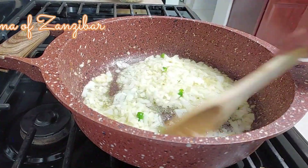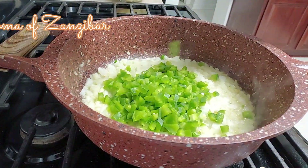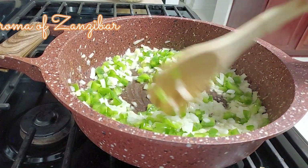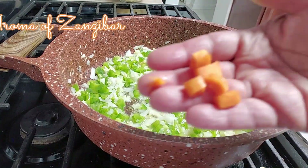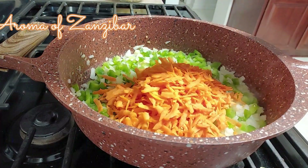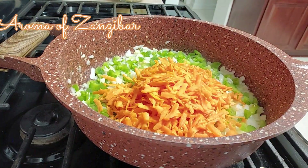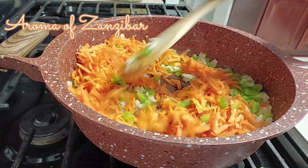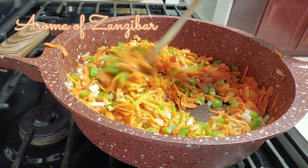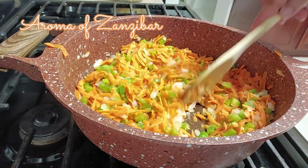We're going to sauté that for about a minute. You can use red or yellow onions. I also added one large red bell pepper — the same amount as the onion — and carrots. I shredded the carrots rather than dicing them. We're going to sauté this and make sure the vegetables are well cooked before adding the flour.